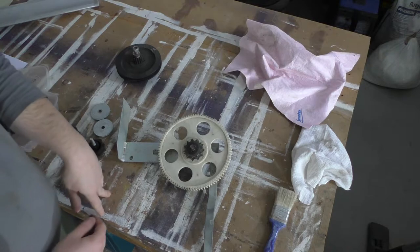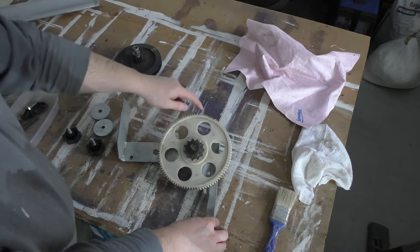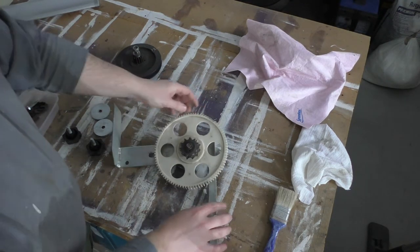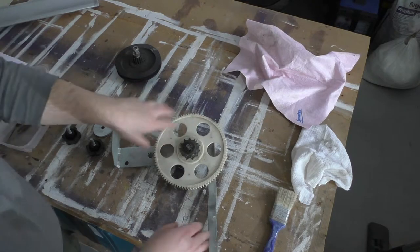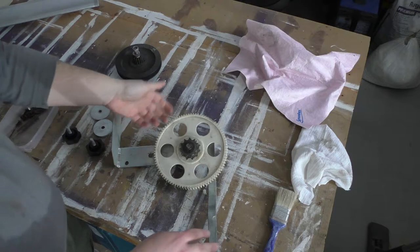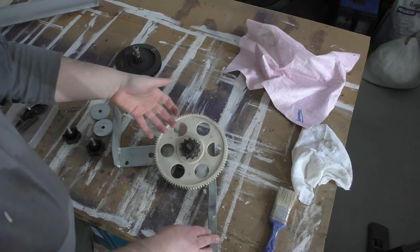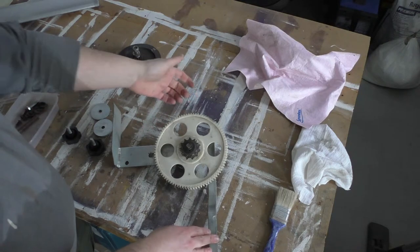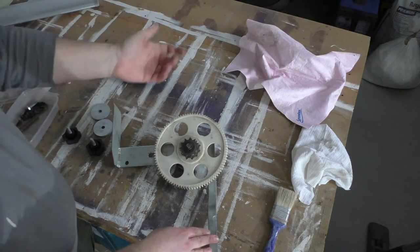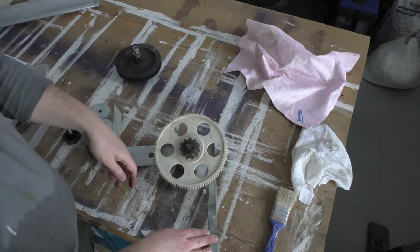Rather unfortunately, when the infeed roller jammed it transferred all the torque of the motor onto this plastic gear, and as you can see it's completely shredded some of the teeth. I spoke to somebody about why it wasn't made out of aluminium or steel, and apparently this may be a deliberate weak point — so if something jams, it shreds this gear rather than damaging something more important. Either way, this gear needs replacing.